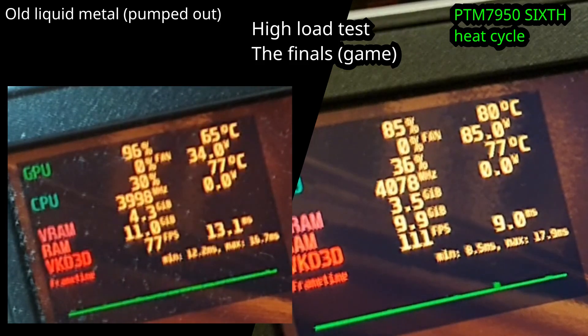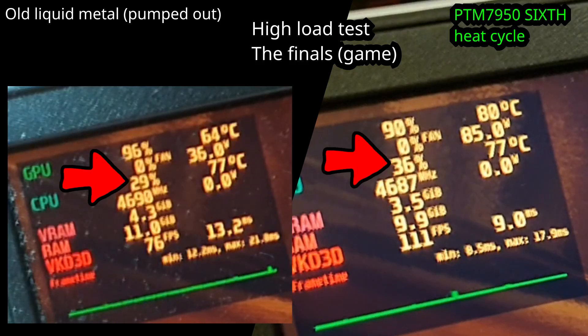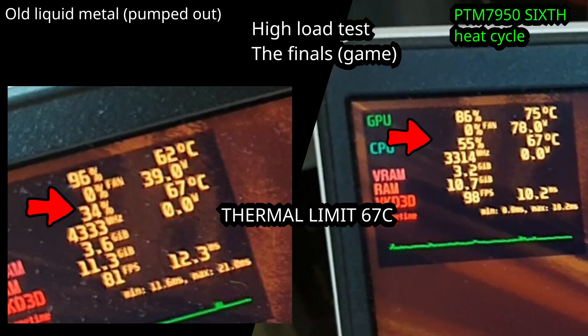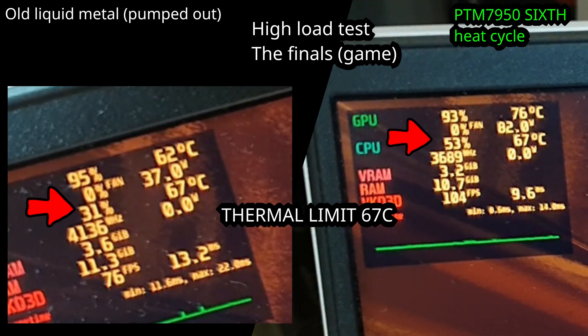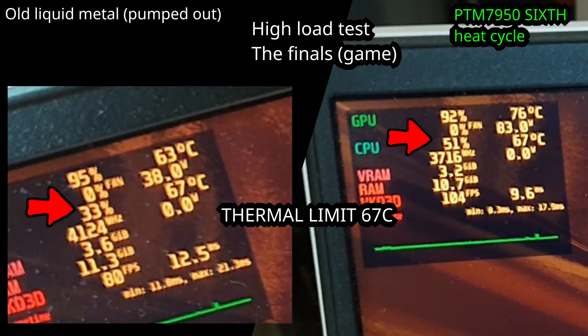For those having difficulty understanding what they're looking at: we have higher frame rate, which is good. We have higher consumption on the GPU, which is kinda good — you're gonna get more power but it's gonna produce more heat. Just as the frames and power increased, so did the temperature. Looking at the CPU, the usage increased because now it has a little bit of room to play before the temperature hits it. Overall this means that the PTM 7950 is somewhat making it run better. But this is not a fair comparison — both setups are running with a 67°C limit on the CPU, and for some reason the device was not pushing the same amount of wattage into the GPU.